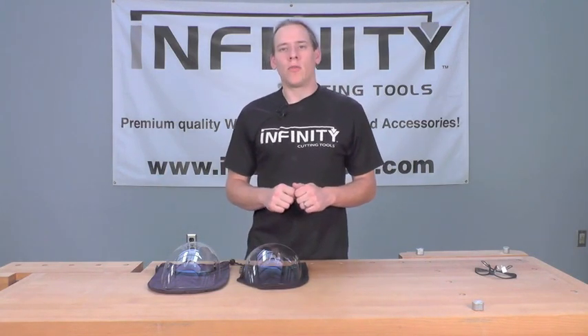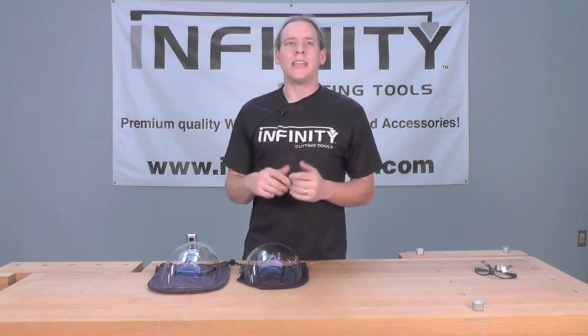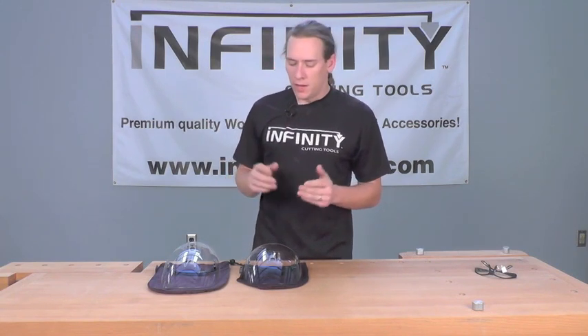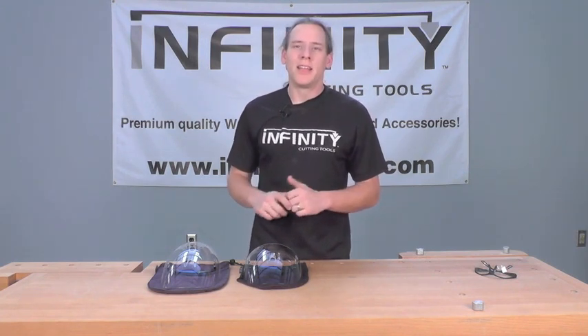These masks are rated for high velocity impact and they pass both the ANSI and CSA safety requirements, so you know they're going to keep you safe and sound while you're wearing them in your shop.